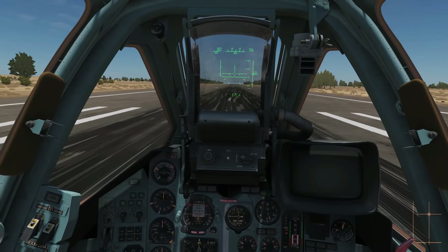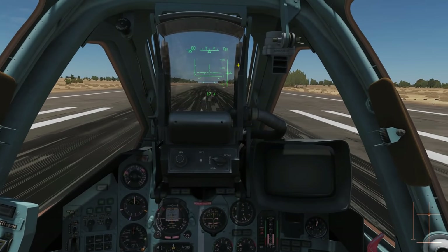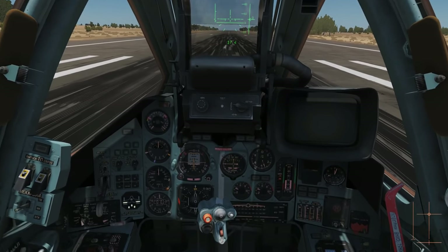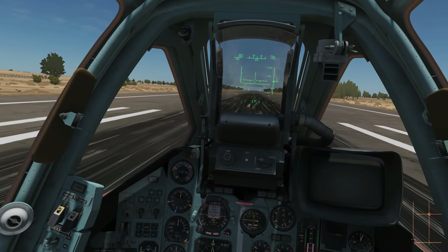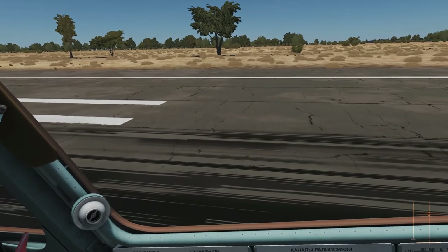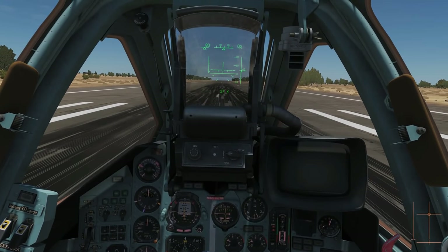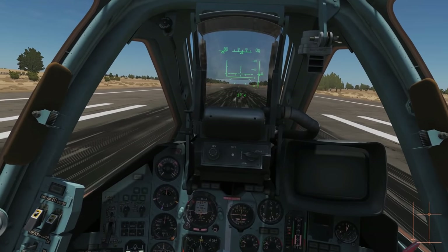Once we're at 10 degrees rotation we're going to hold until she takes off. When she takes off depends on current weight. If she's very light she'll take off pretty much straight away. If she's medium weight — like today with full fuel but no stores — she'll take off at about 300. If she's very heavy with full fuel and full stores, she'll take off at probably 350 clicks or possibly more. The key is be patient, hold at your rotation of 10 degrees, don't go any higher — it won't really help take off anyway.